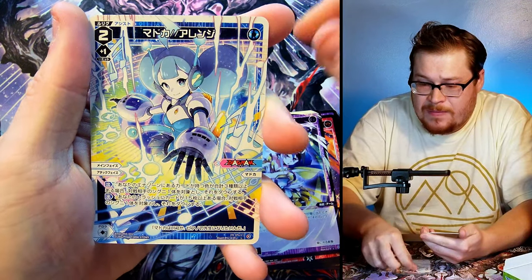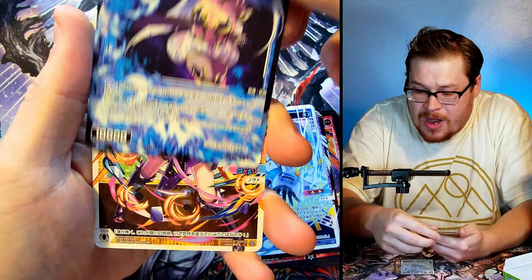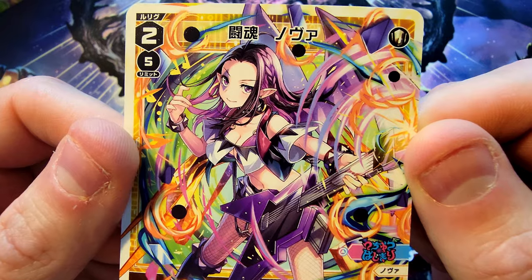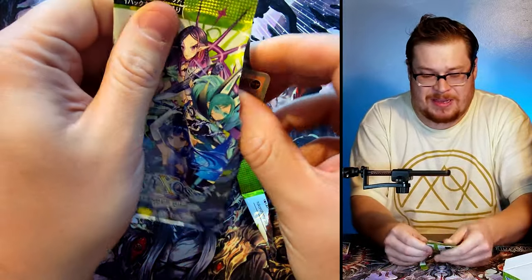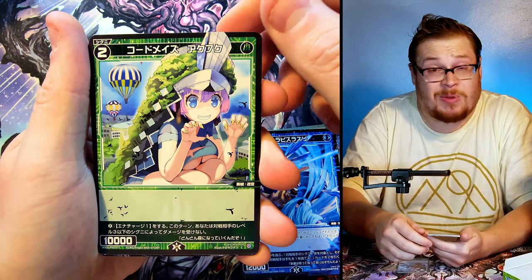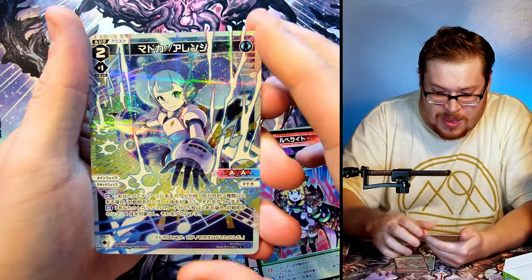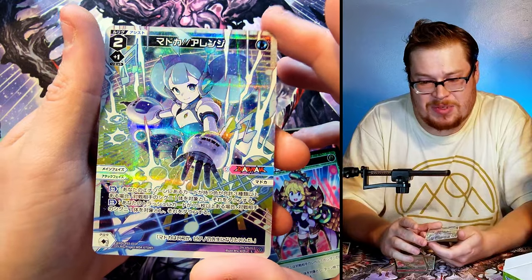Let's keep going and see what else we can get. Oh cool — robot girl, looks like Mega Man or Robo Man! There's another rare behind it — not a foil either. Just look at how cool that artwork is though. Next pack we got what looks like another robot girl, and then we got the robot girl full art foil! That is pretty sweet. I think I saw that one for maybe five to seven bucks — I'll have to recheck it.